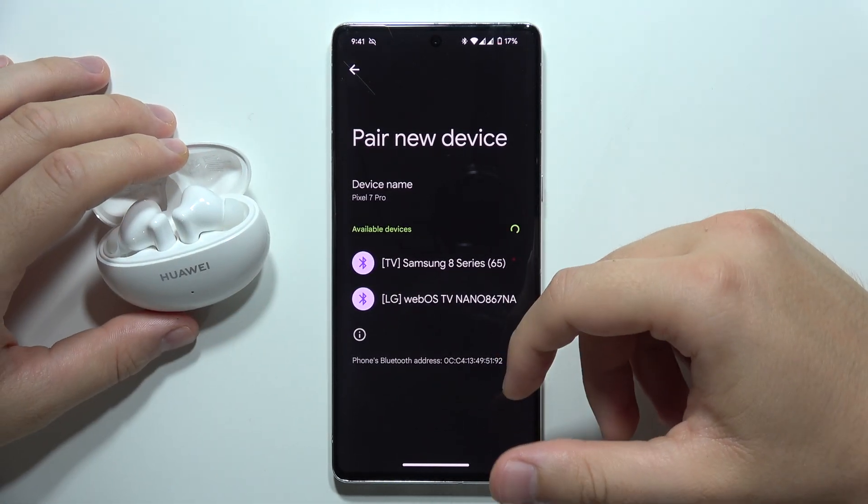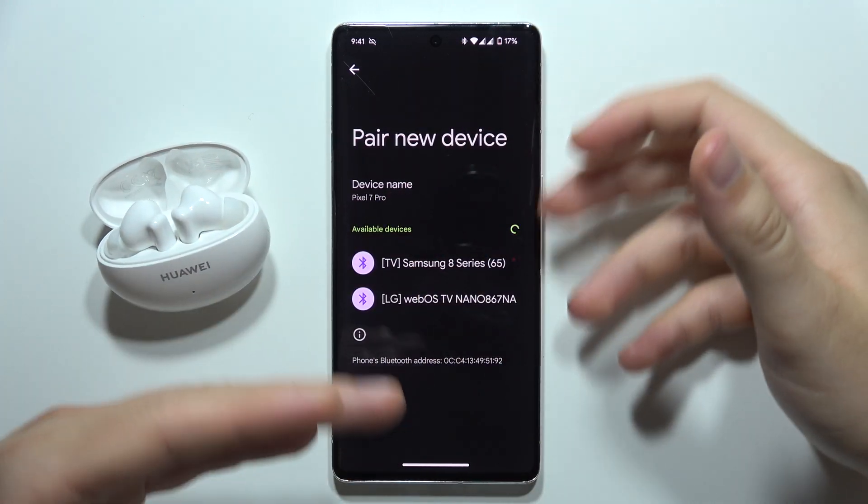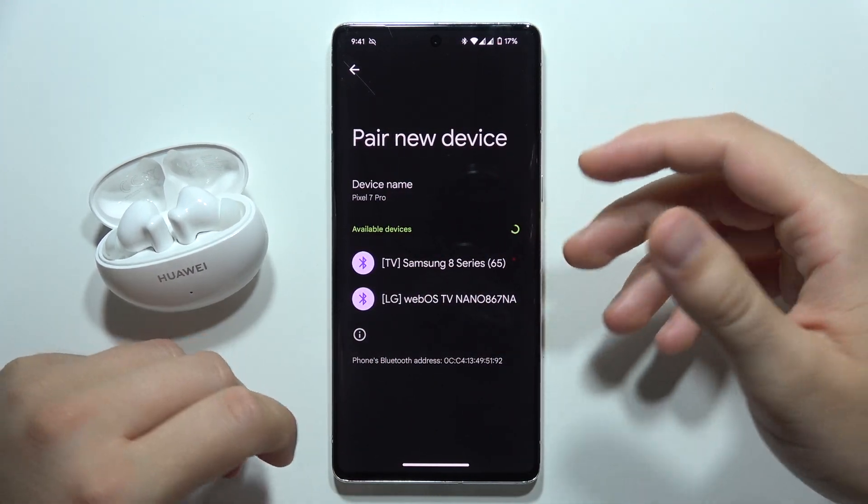Let me show you how you can fix connection problems with your Huawei FreeBuds 6i. If you cannot connect them into your smartphone, here's what to do.